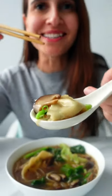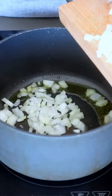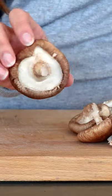Let's make my shiitake and dumpling soup — this has to be my most requested recipe, and you guys will freak out when you see how easy it is. First, sauté an onion and then add some garlic and ginger.